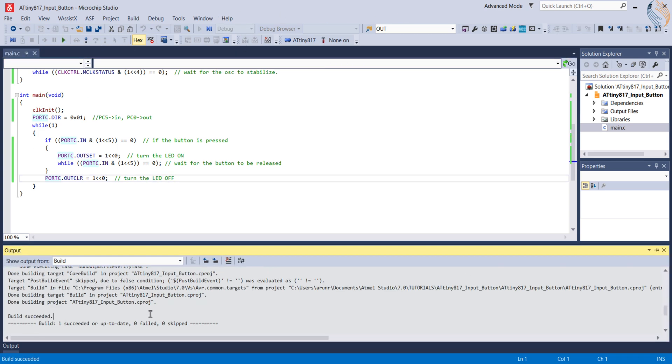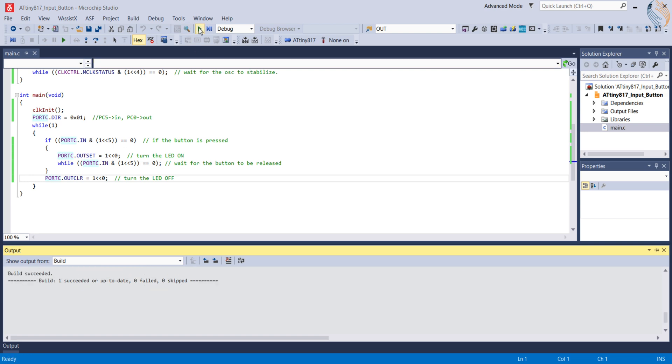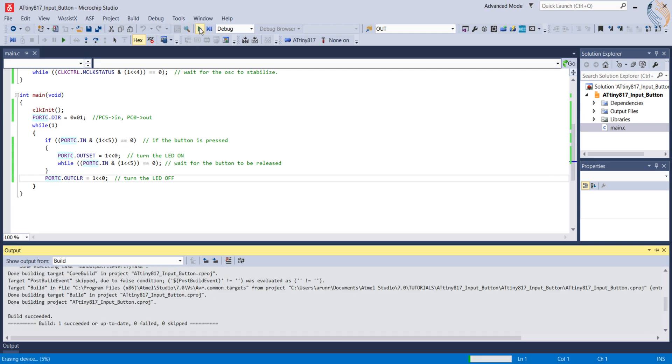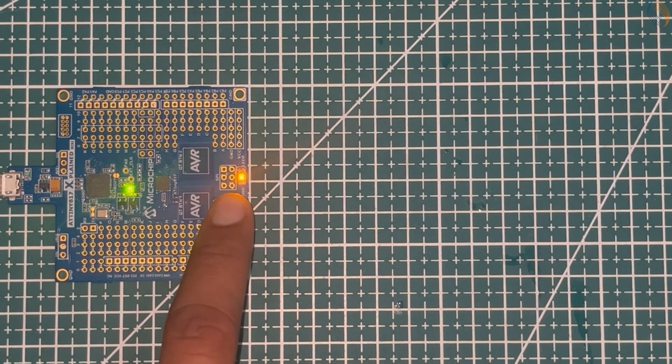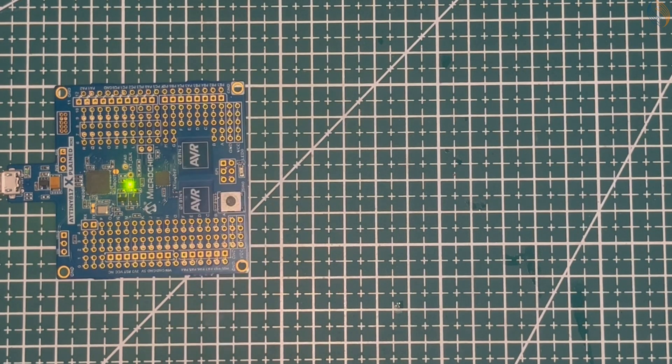Let's build the code. We don't have any errors, so let's run it to the board. You can see the LED is turning on when the button is being pressed, and the LED stays on as long as the button is pressed.